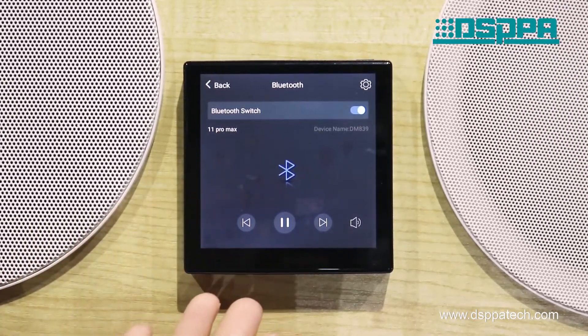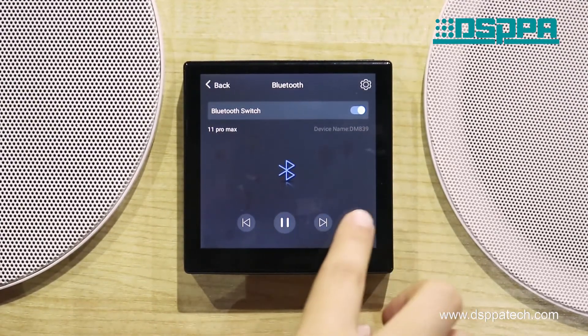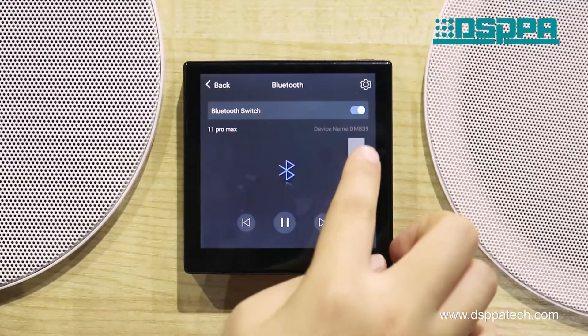On the interface, you can stop or play the music, and turn up or down the volume.